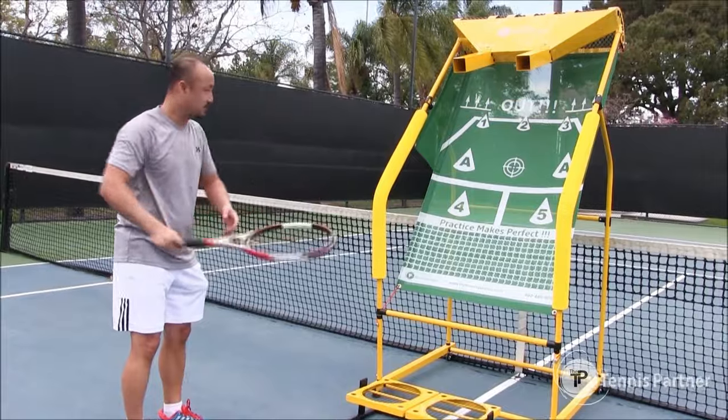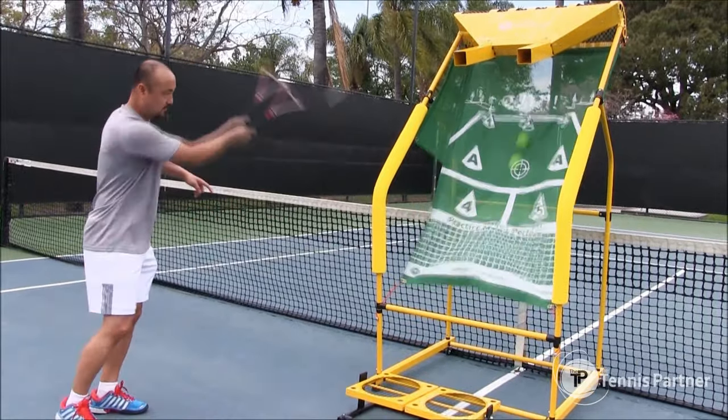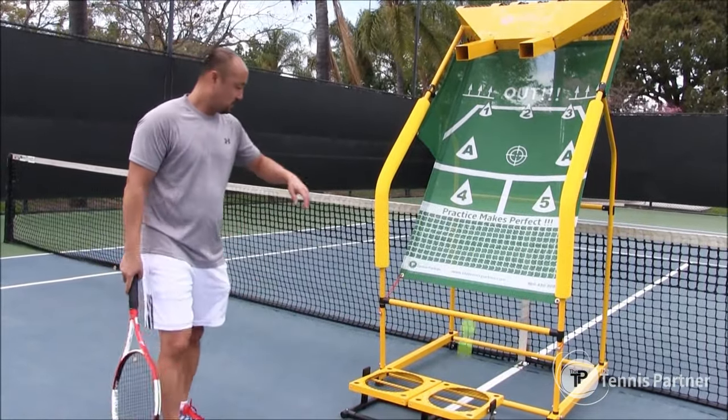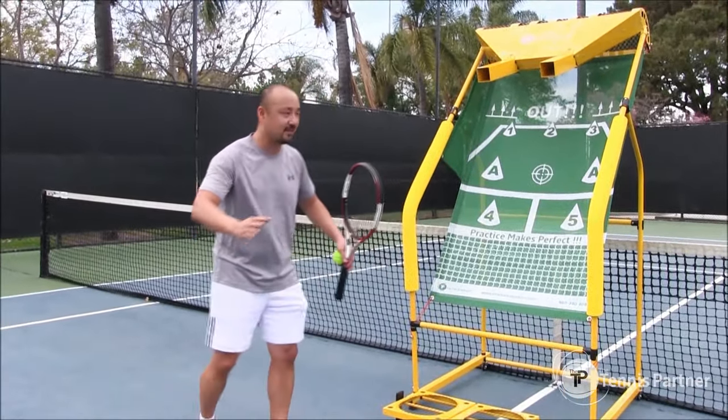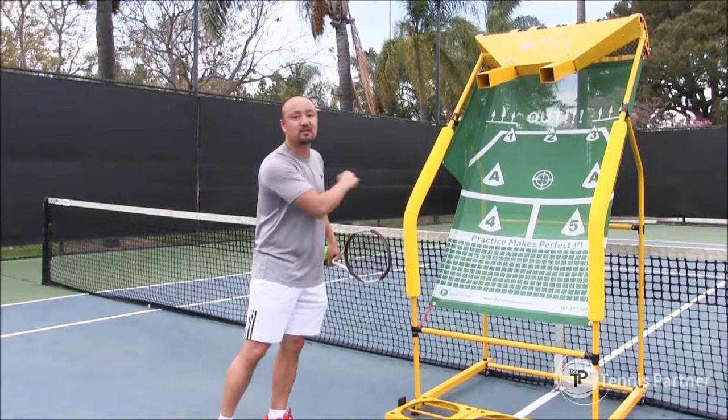Straight up, you hit straight down. Bounce it straight up. So it really doesn't push you back. It helps the beginners really balance and learn to focus on hitting through the ball.